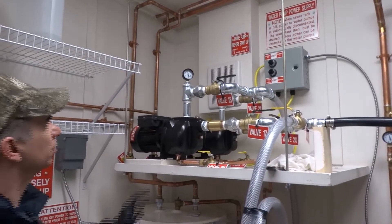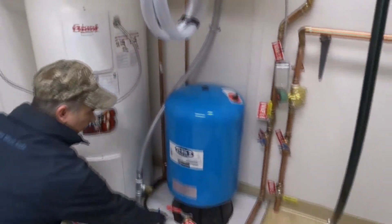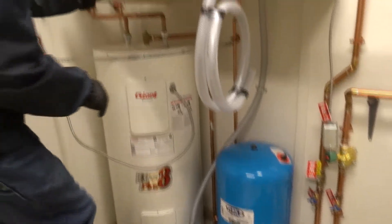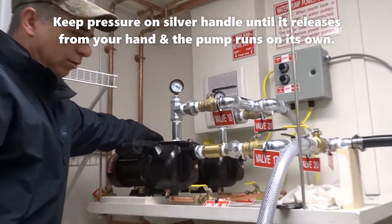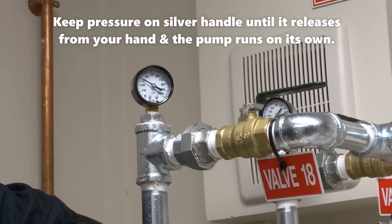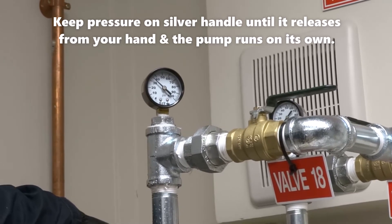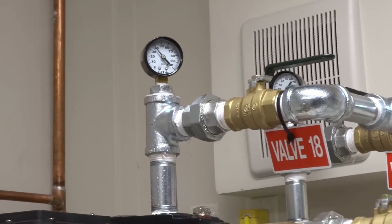After we get the system pressurized, your pump will reach 50 to 55 PSI. Now we'll open up our pressure tank — valve number seven. Your pump might lose its prime, so make sure it's still working. Just pull up on the silver button so it brings the pressure back up again. You might have to assist it by keeping that silver button held up so it builds up enough pressure.